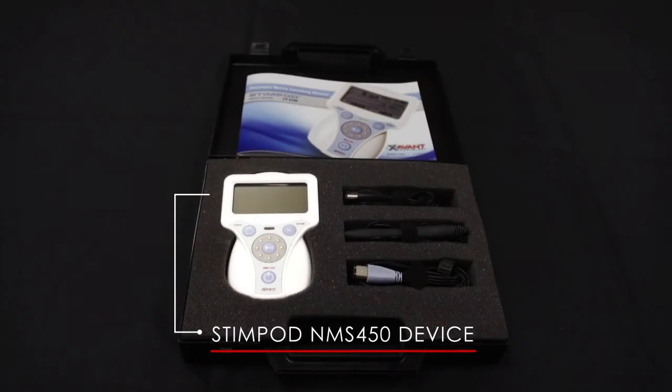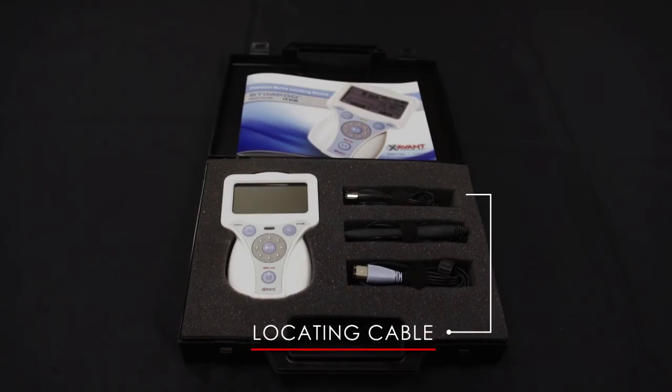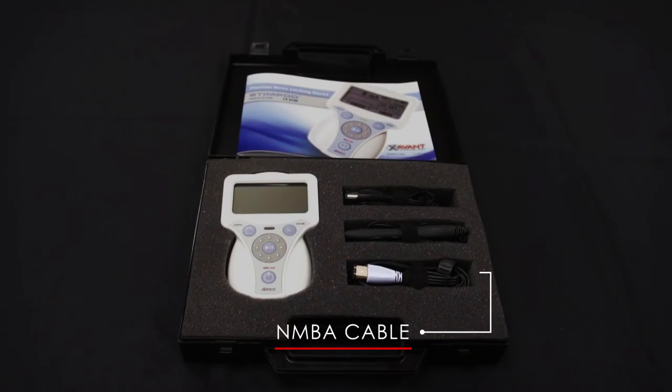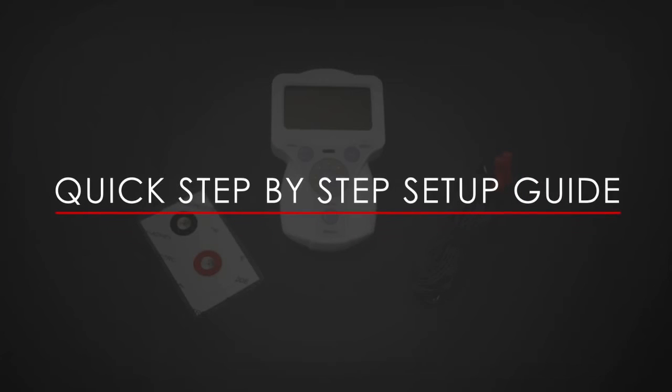The Stimpod NMS 450 kit consists of the following: the Stimpod NMS 450 device, locating cable, map locate cable, and NMBA cable.